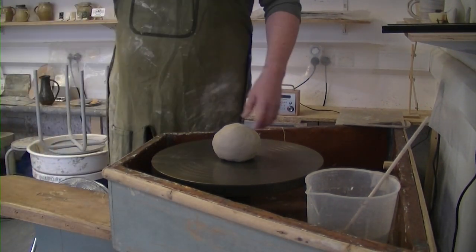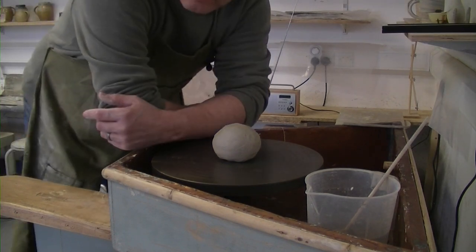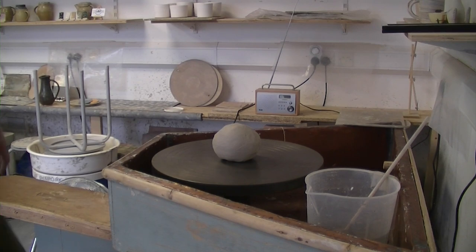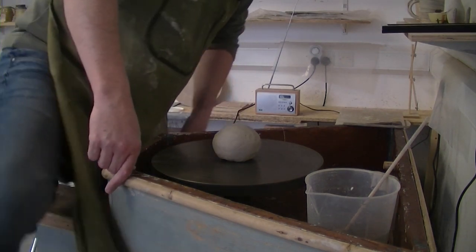Excuse the fan in the background — the kiln's been on. Spit the devil, it's gone off just in the nick of time.